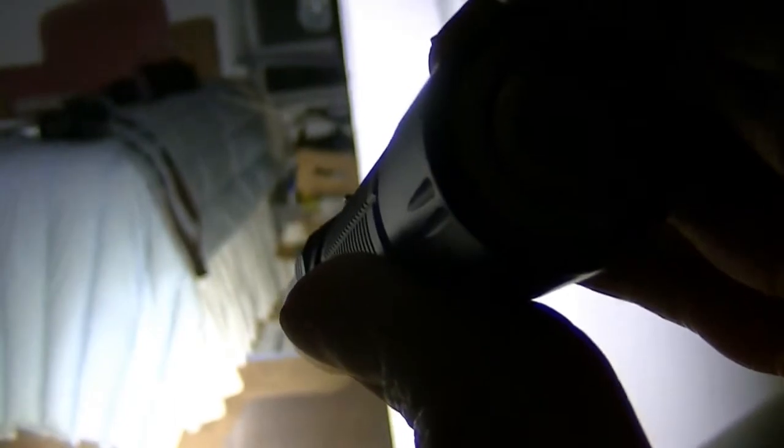You can set it so that a firm press on the rear switch activates strobe instead of turbo. You can get to strobe a couple of ways: via the triple-click from off, or by setting the rear switch to strobe. Importantly, the momentary press will always give you turbo regardless of which setting you've chosen — the momentary function stays as turbo either way.